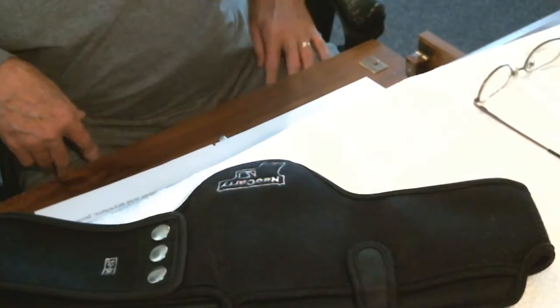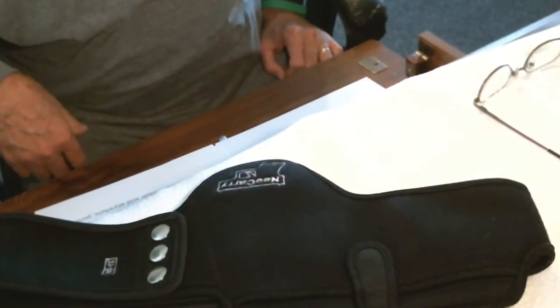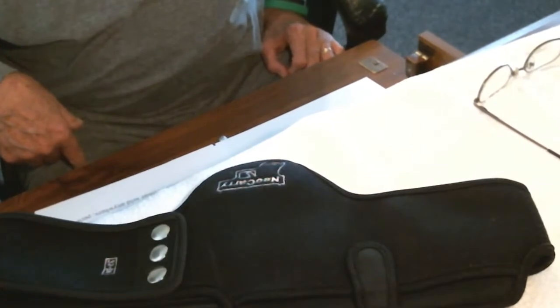Hey YouTube, Molder2D here. Hoping everybody out there is doing well. Today I want to do a short video on a new style holster. It's a waistband holster called the Neocary.